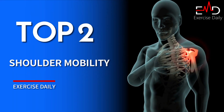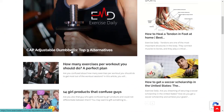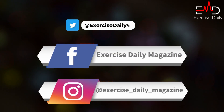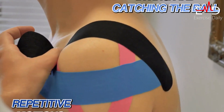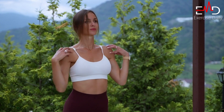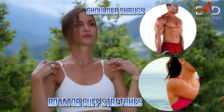Avoiding goalkeeper injury through improving shoulder mobility. Shoulder injuries are common among goalkeepers, especially due to the repetitive motions involved in diving and catching the ball. To prevent these injuries, it is important to improve your shoulder mobility. Simple exercises such as arm circles, shoulder shrugs, and rotator cuff stretches can help improve your range of motion and reduce your risk of injury.